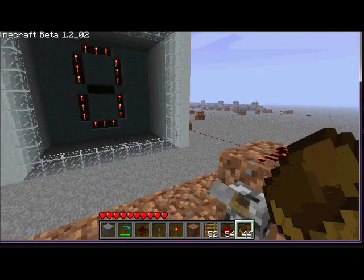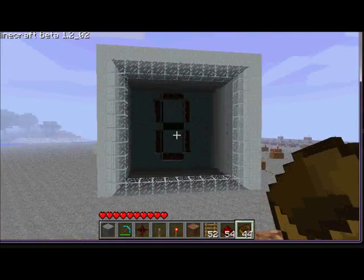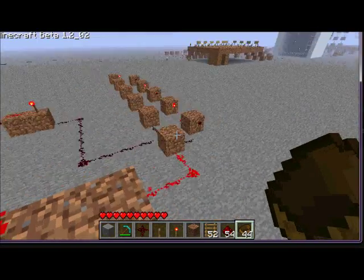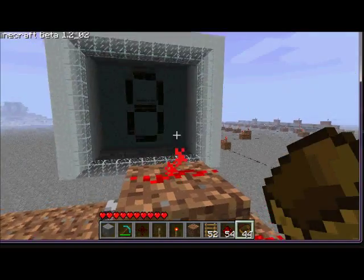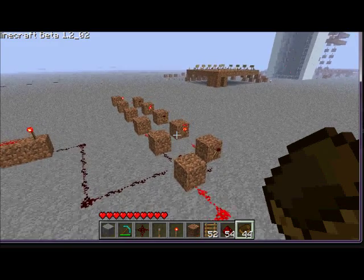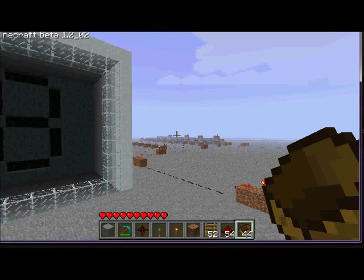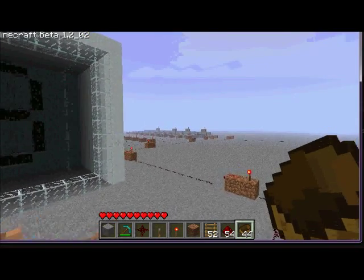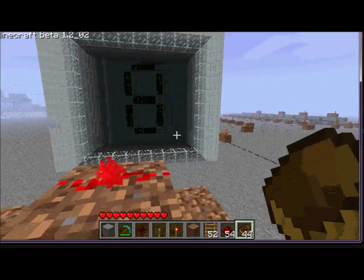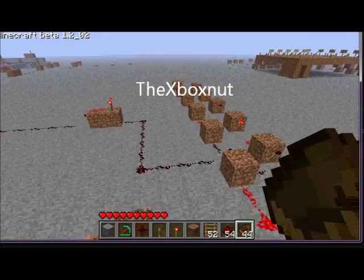Yay, I made it work! Okay, turn that clock off now. So that is my seven segment display with a countdown timer I just made. You can learn how to make the counter, the display, and the decimal decoder from the Xbox Nut — just search him up on YouTube and look at his Minecraft videos. He's got a seven-part series on how to make this.